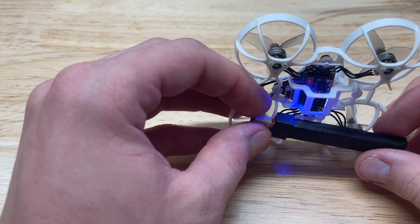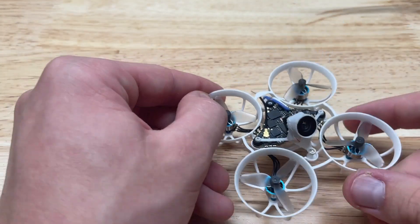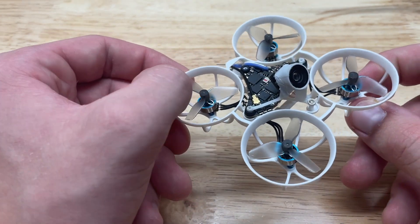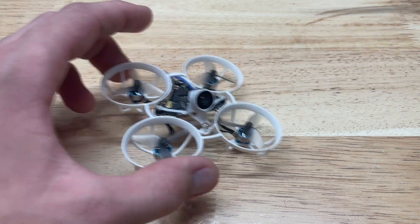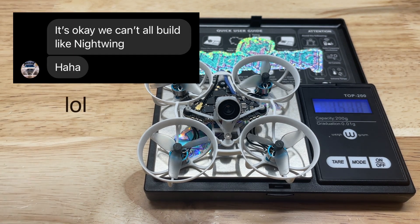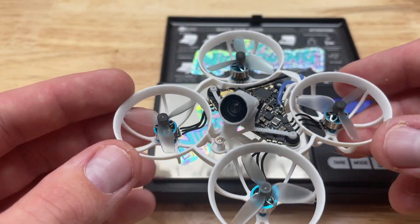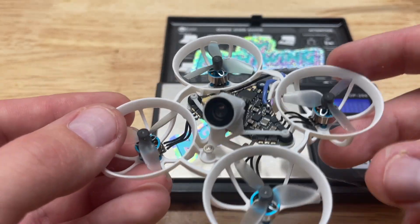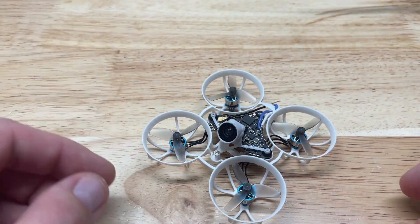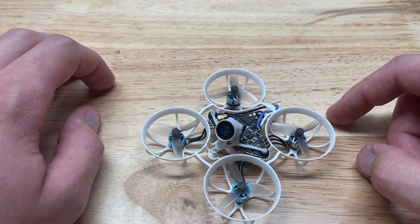Plugging in the battery — we've got our blue light for the receiver and orange and red lights for the flight controller and video transmitter, so I'd call that a success. I'm going to configure this in Betaflight off-camera and start flying it, with a follow-up video coming once I've gotten some stick time. On the scale, it comes in at 15.1 grams — slightly heavier than Nightwing's build, but I could trim the frame spokes or swap to magnet wire on the motors to go further. Either way, it's a lot lighter than anything I've been flying recently.